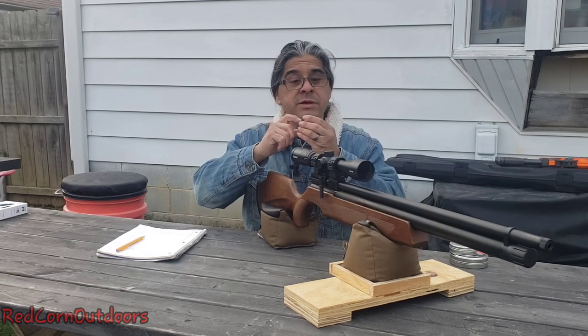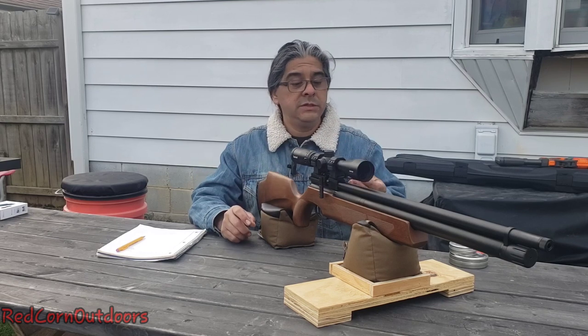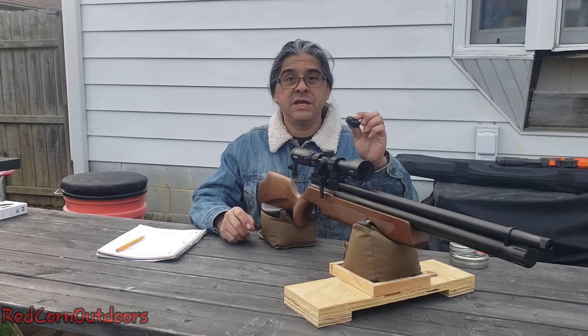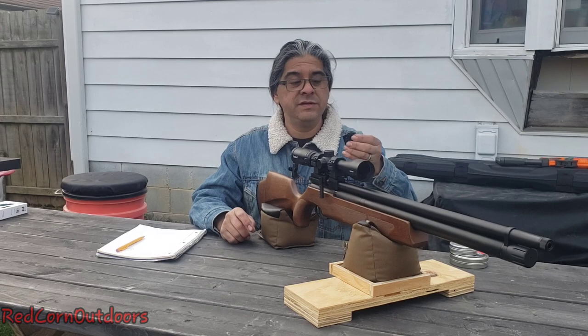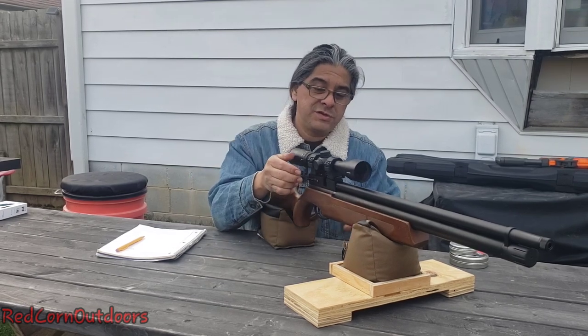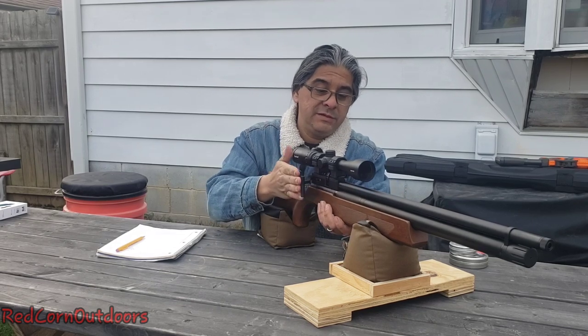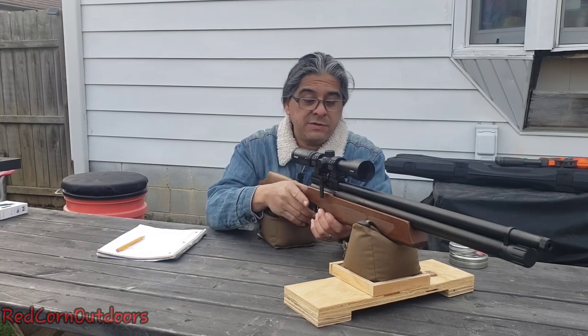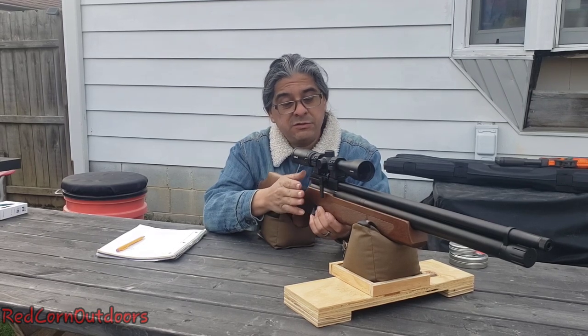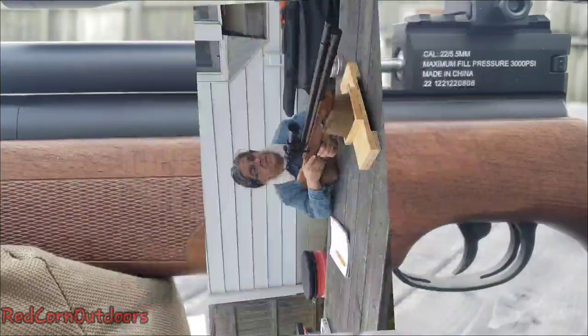The mags are metal — aluminum — which are pretty nice. Kind of like the JTS, they use a metal-style mag. This is different than the JTS but kind of similar. We'll start off loading this bad boy. Very smooth action on this rifle. We'll get some close-ups on it and I'll throw some pictures on there as well for you guys to look at.